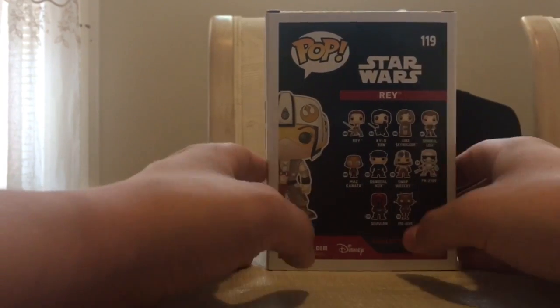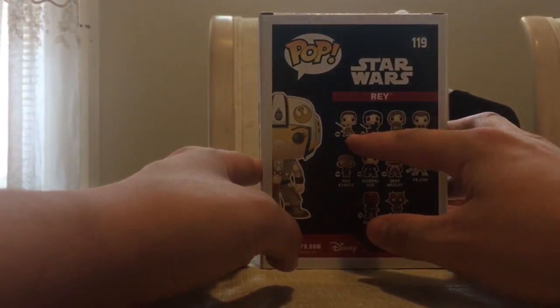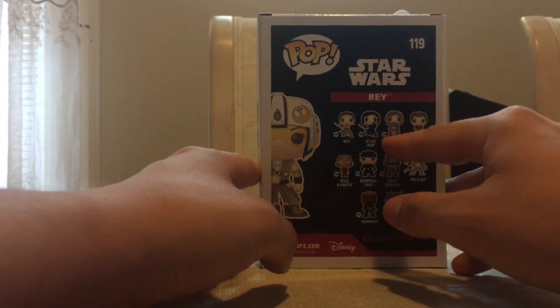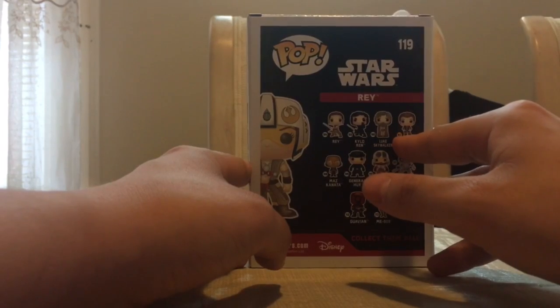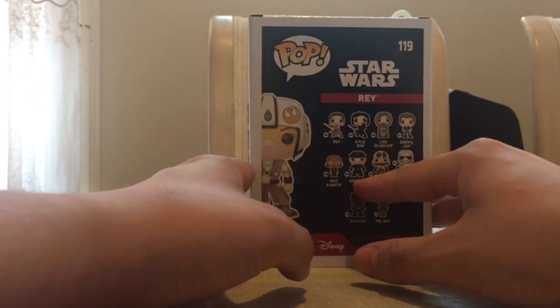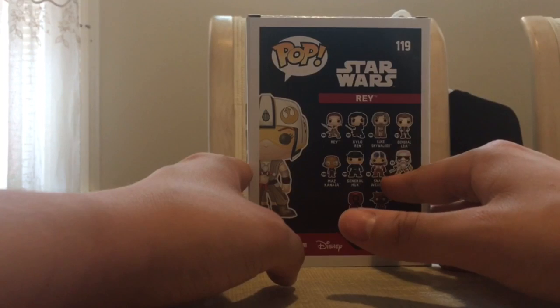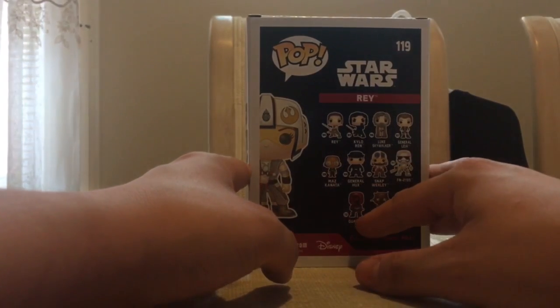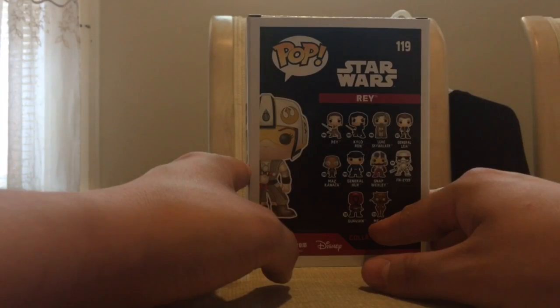On the back of the box, you've got the new line, which includes an action pose Rey with a lightsaber, action pose Kylo Ren unmasked, Luke Skywalker with this awesome beard, General Leia instead of Princess Leia, Mas Kanata, General Hux, finally Snap Wexley, FN-2189 — which is, if you don't remember, the traitor stormtrooper — a Guavian, and ME-809 droid.